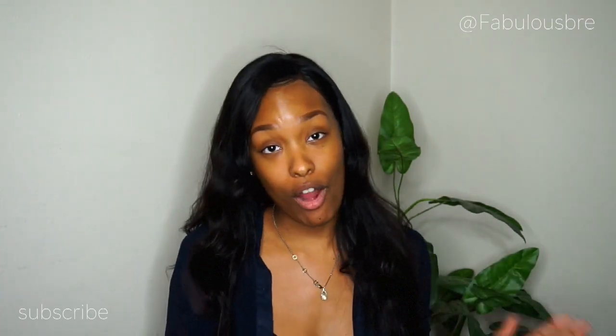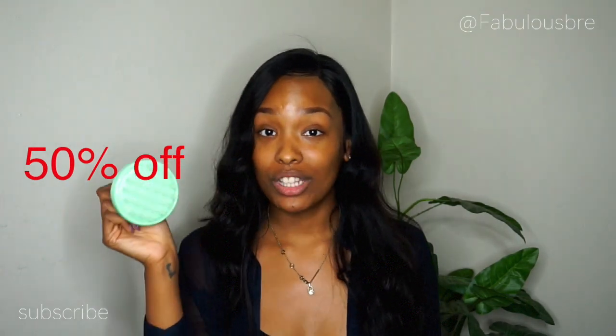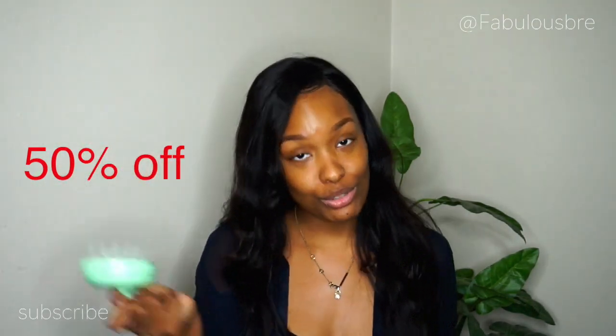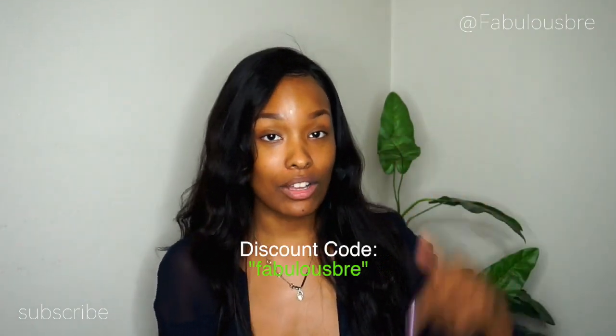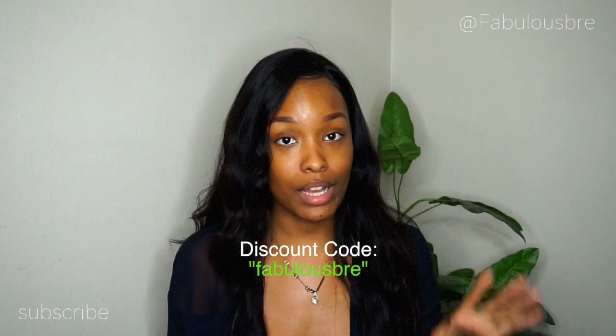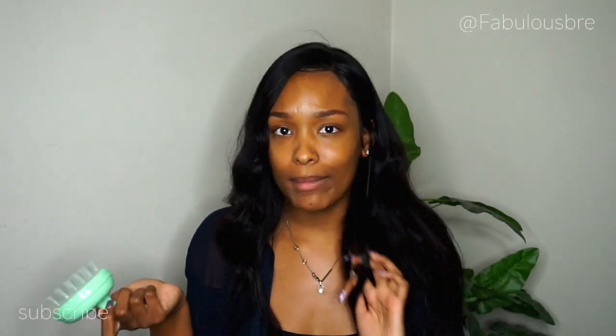To make it even better, they are offering a special discount code that you guys can use where you will receive 50% off if you purchase one of these Grooves. You can use my code 'Fabulous Bree' — I'll also have it linked down in the description box along with a direct link to this product so you guys can try it out for yourself.